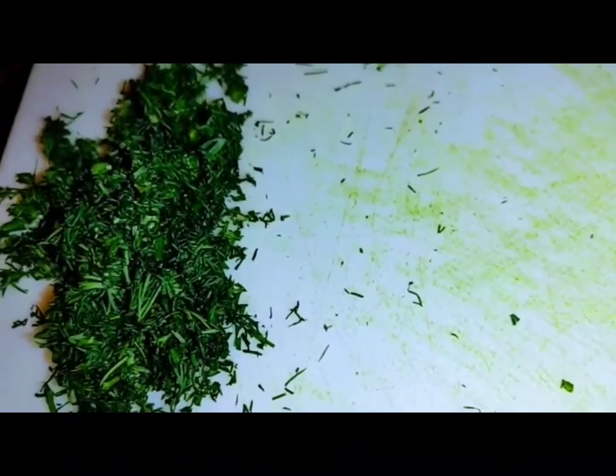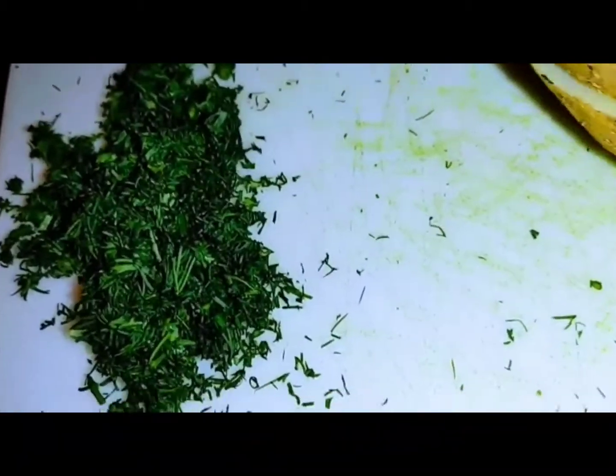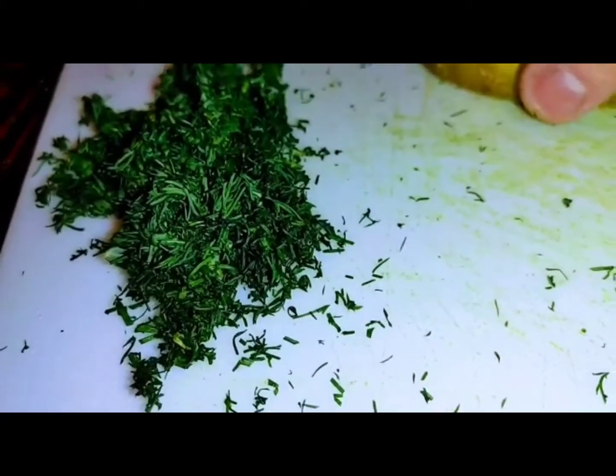We're adding finely sliced dill — not basil, just dill. Then chop the potatoes into nice little bite sizes, medium bites.